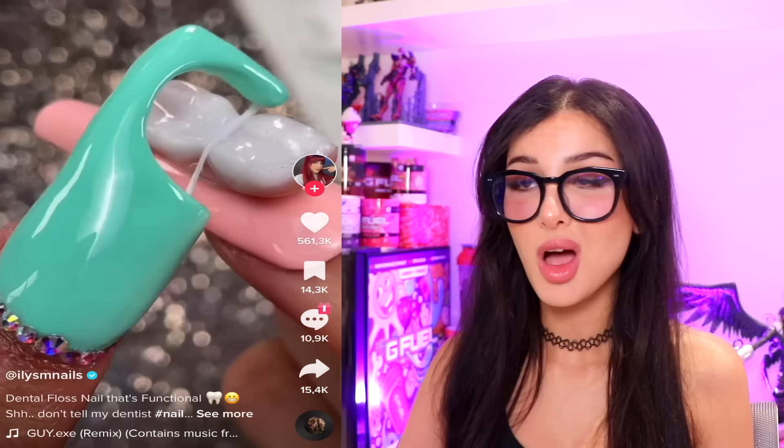Y'all ever go to a restaurant and get something stuck in your teeth? There have been some very desperate times where I needed dental floss. Well now they made a dental floss nail — reusable! We got the teeth on the other finger, and just so you can practice — this is actually functional. You can use it whenever something gets stuck in your teeth, just like a little pirate hook on your thumb. I kind of like this one.